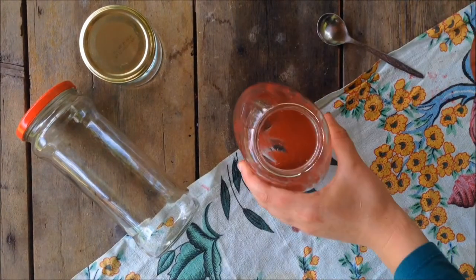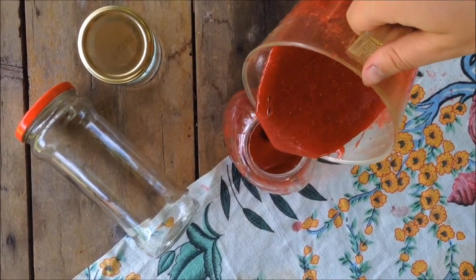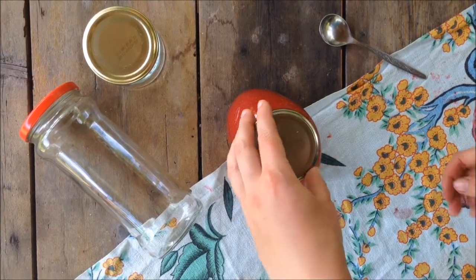Then you are going to take your jar and fill it up with the sweet wild strawberry sauce. This way the sauce will stay fresh for a couple of months — just make sure you put it in a cold place.